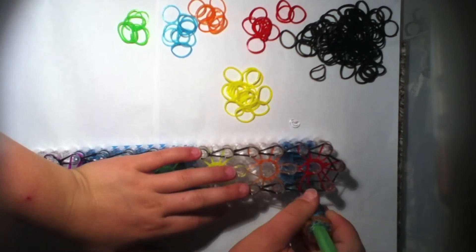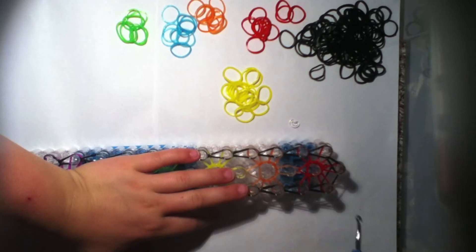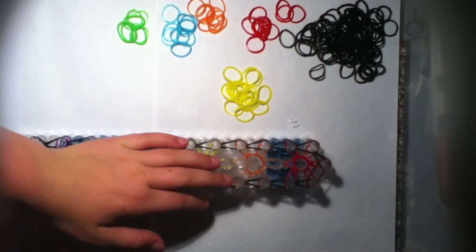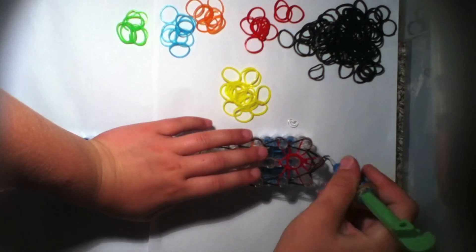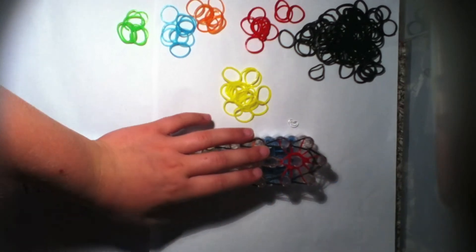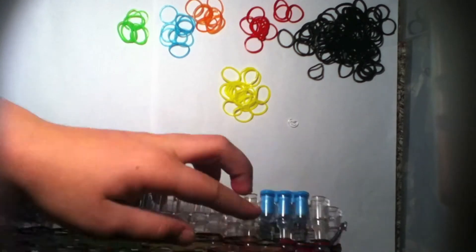I've made it to this peg and I'll show you how to finish it off. Just push back the red or whatever color you used and loop that one forward like we did on all the others. Then push back the red and loop it right there.